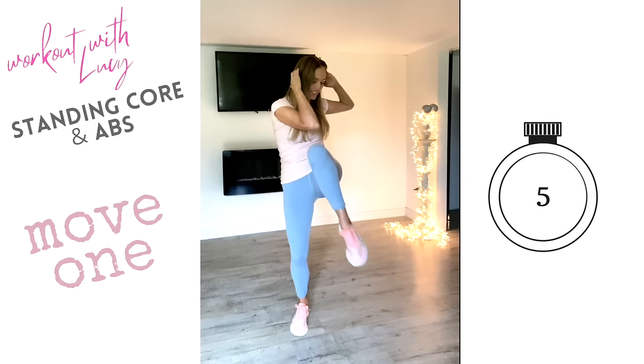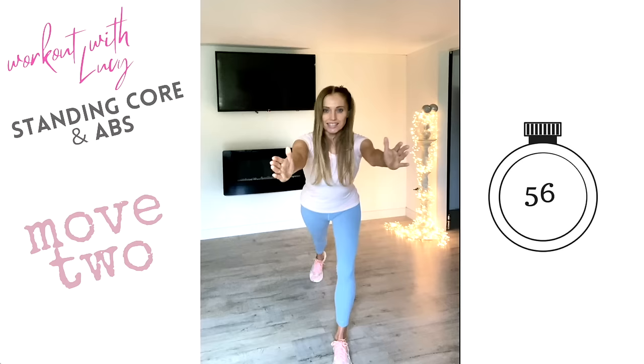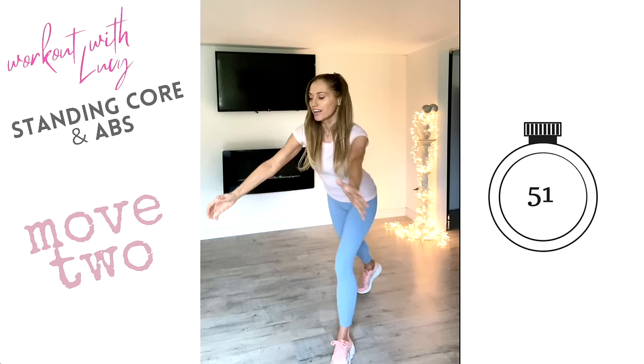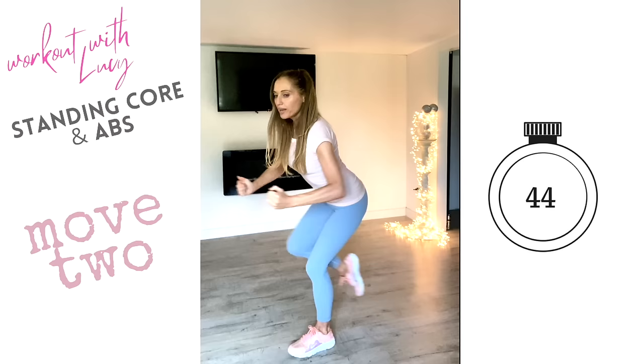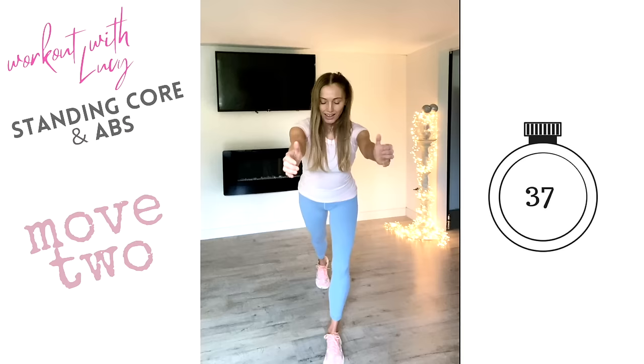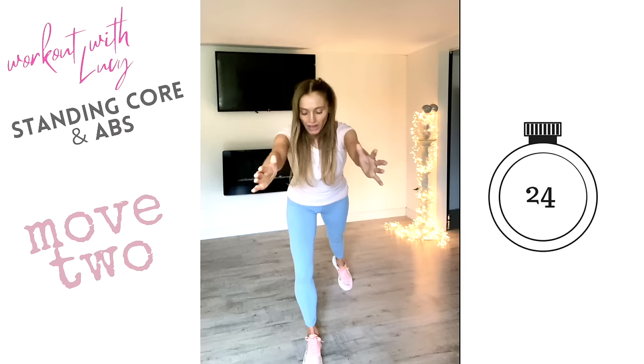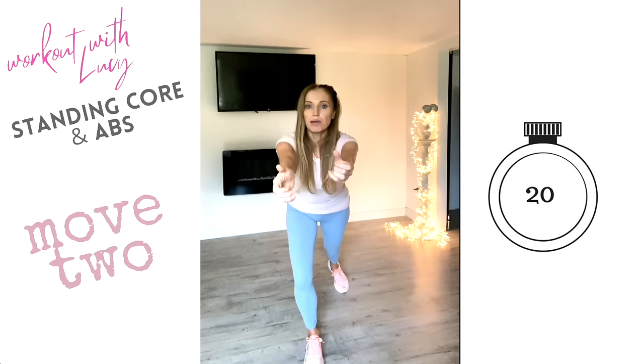Take that foot behind, arms in front — now drive that knee in and take it back. Really pull those tummy muscles in as tight as you can, drawing that knee in and back. Stomach stays tight. What we're doing here is really using what's known as stabilizing — using those deep core muscles for your stabilization. Now take that to the other leg — arms in front, tummy tight, draw in and back. Keep it slow and controlled; this is all about developing core strength and core stability.